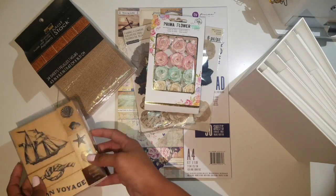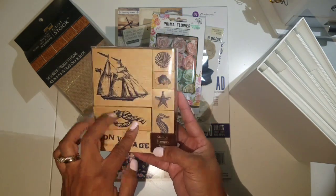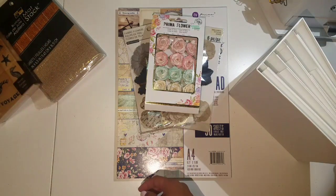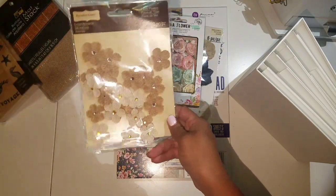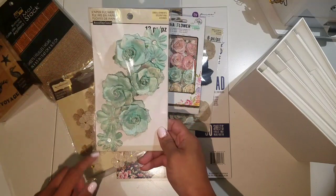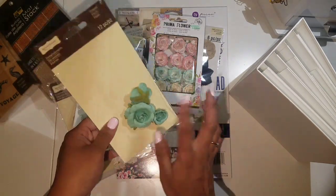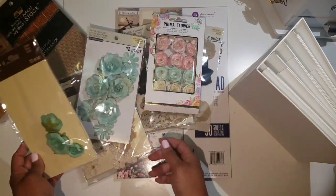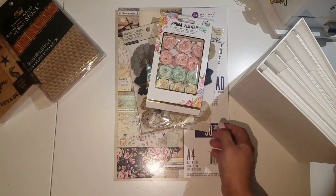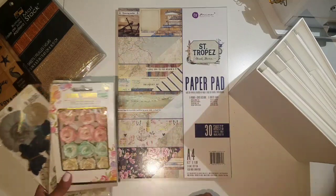I also have some burlap mats that I saw at Michael's and thought they went really well with this collection. I'm also going to try to use some stamps, and from my stash I'll try to incorporate some velvet flowers. I have some from Recollections, and some that are kind of blue. But we'll see what I use — I don't really have a plan, so we're going to do this together. Let's get started!